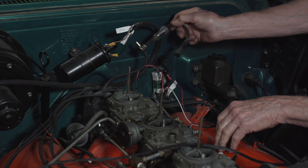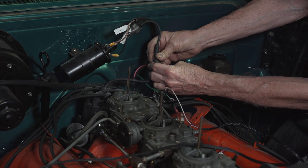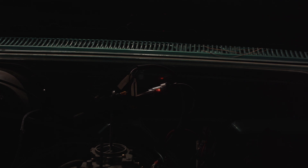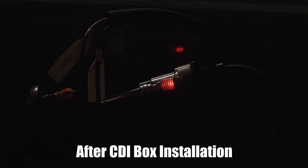Now we're going to show what the difference is in the spark. Crank it. Look at the difference in the spark intensity — I don't know what the voltage is, but it's got to be maybe 20 times better. Fired right up.